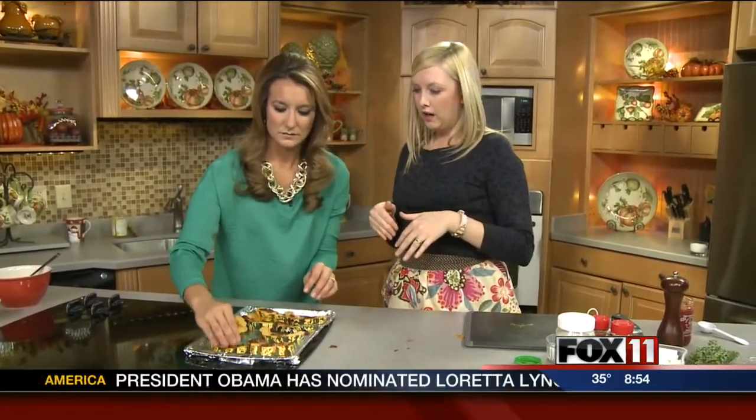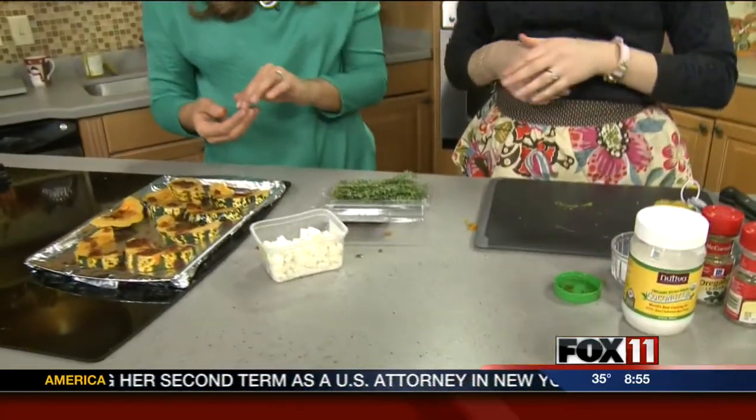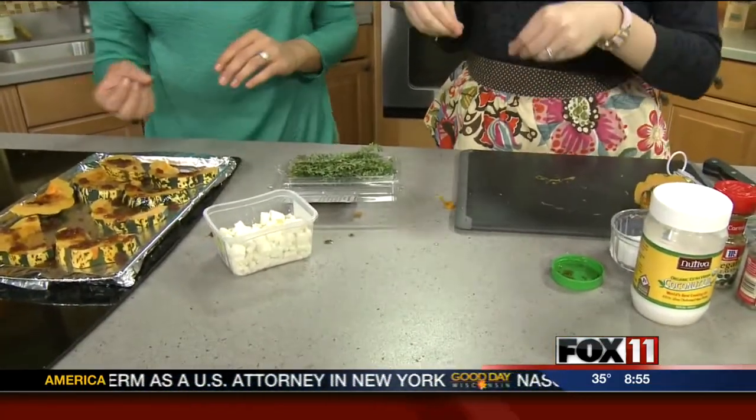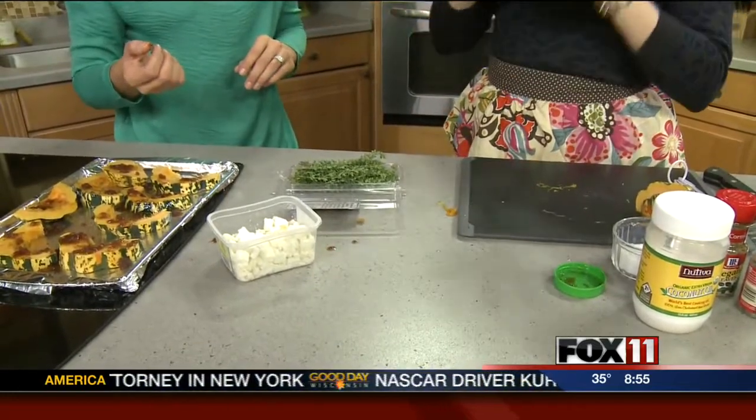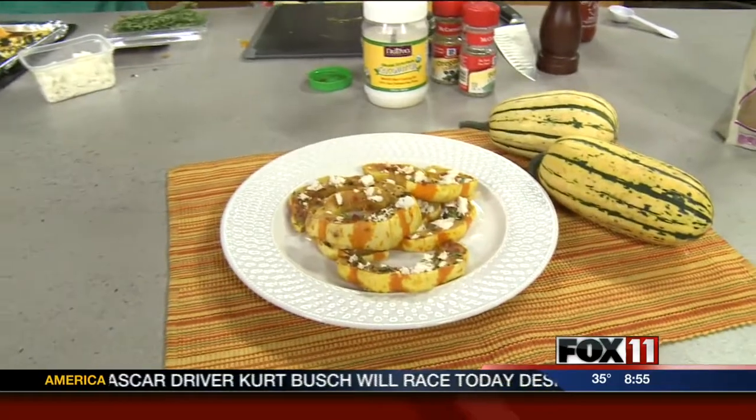When it comes out, the recipe calls for feta cheese, so you sprinkle it with feta. Then you pick whatever herbs you like — I have thyme because I love thyme, or oregano, basil. You can put whatever you want on it. Once it comes out of the oven it's piping hot, the cheese will melt, sprinkle with herbs, salt and pepper, and done. It looks like that.